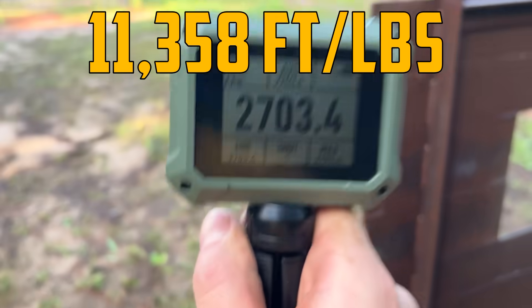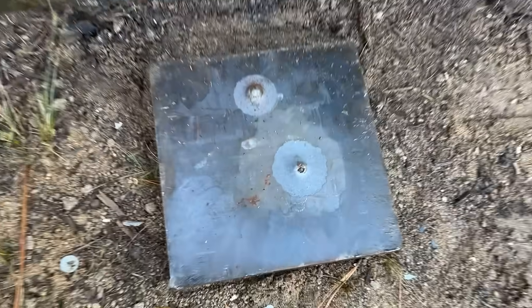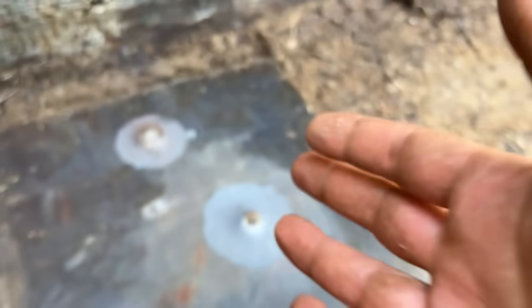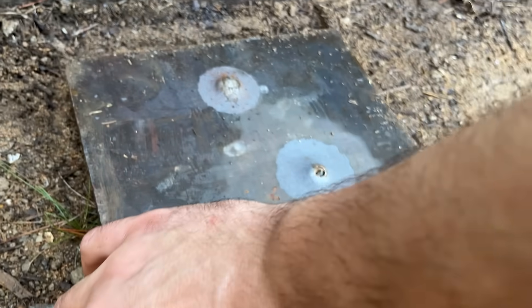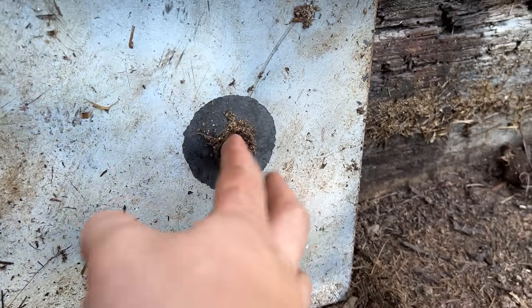There we go - that's the velocity I'm talking about. The dog is not out here, at least currently. What happened? Oh my gosh, there is the tip poking out. Obviously it did not go through an inch and a half, but that is much better than anything we've seen so far.